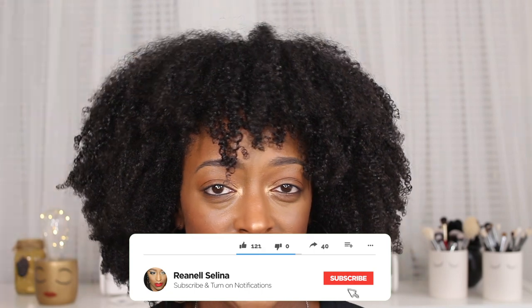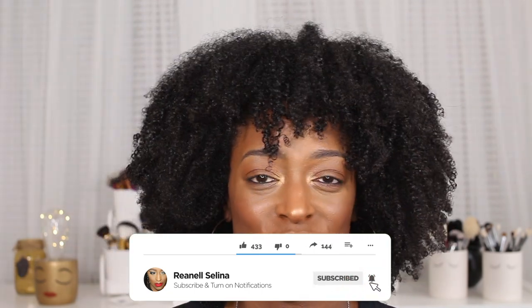I absolutely love how this turned out and I'm definitely going to be doing this again. If you want to see what I used and how I got this hair, definitely stay tuned. Make sure you're subscribed to my channel if you end up liking this video, and turn your notifications on so you don't miss an upload. I'll see you guys in my next one!